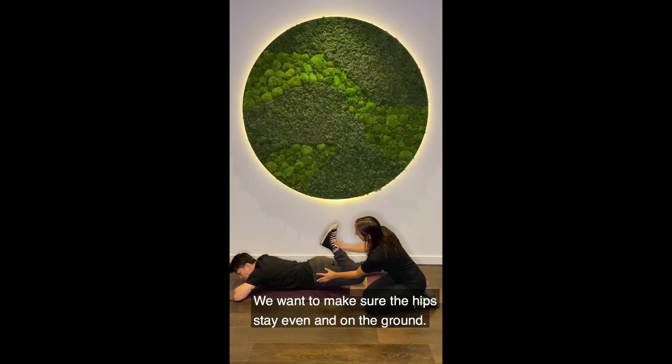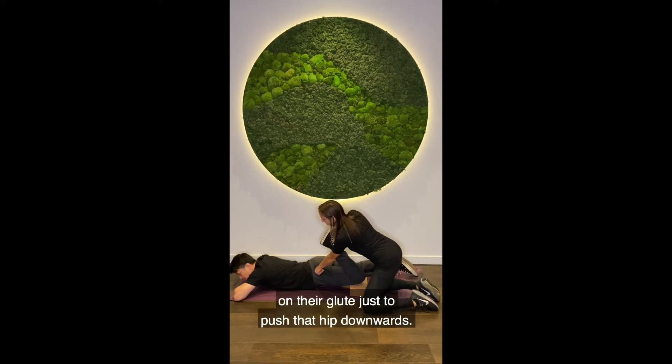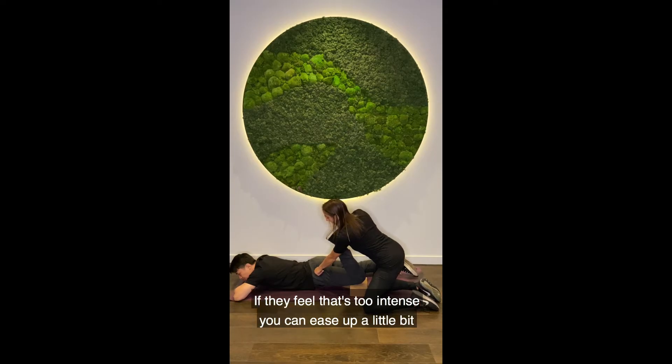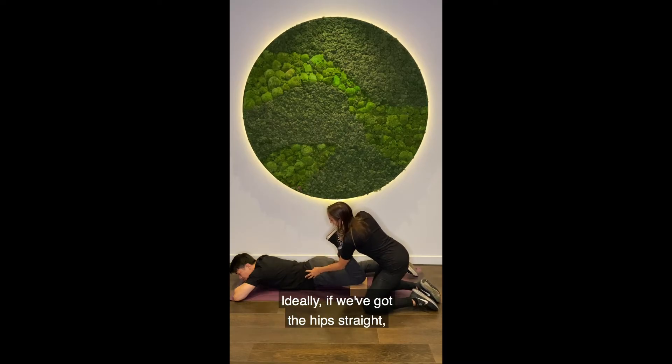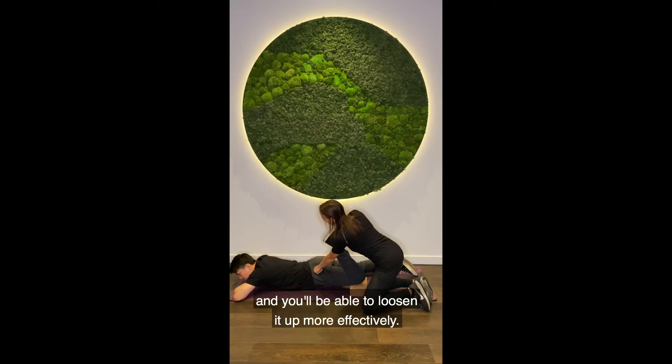We want to make sure that the hips stay even and on the ground. So if you find that the person's hips are starting to lift up a bit, you can just put a little bit of pressure on their glute to pull that hip downwards. If they feel like that's too intense, you can ease back a little bit — just pull that quad backwards a little bit to make the stretch less intense. Ideally, if we've got the hips straight, you'll be able to get a more intense quad stretch and loosen it up more effectively.